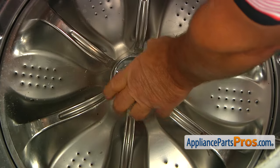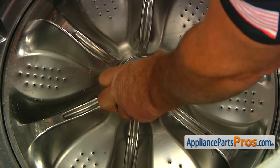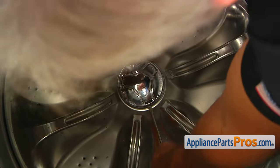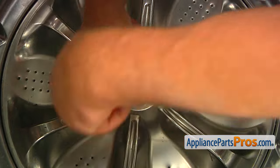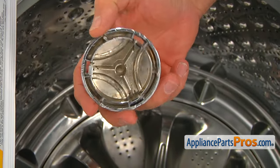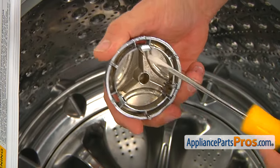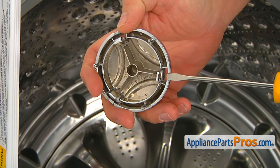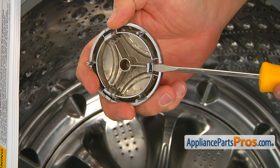And now we can remove it. As you can see, there's three tabs I was talking about. We were sliding the screwdriver into this cut-out and pressing against the tabs.